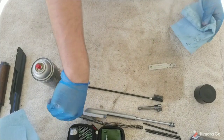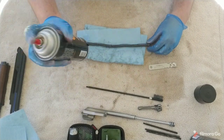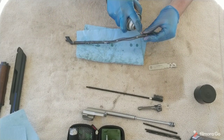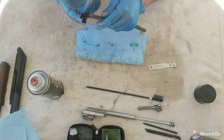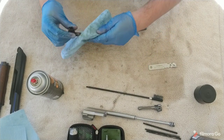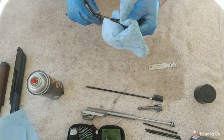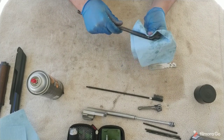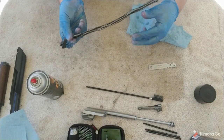Next, let's go to the recoil spring — super easy. You don't even really have to clean this, but I give it a light spritz of oil and just rub it down with my hand to lubricate it a bit. Then use your rag and wipe it down. That's all you really need to do for the recoil spring. It'll be pretty gunky because a lot of the gas is blasting up into the recoil spring, but that's perfectly fine. Clean recoil spring — done.